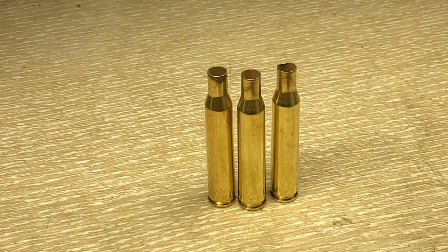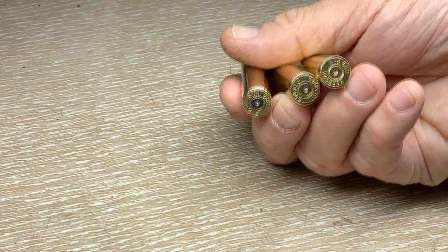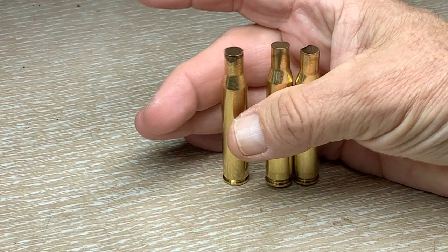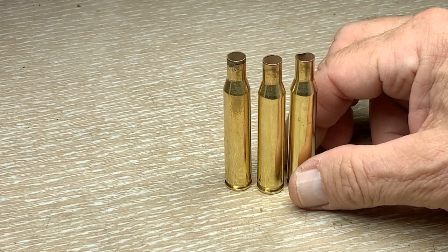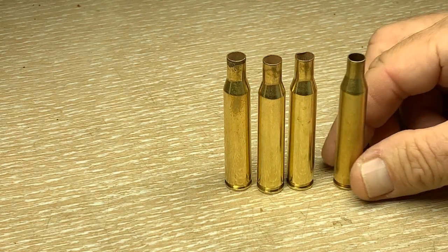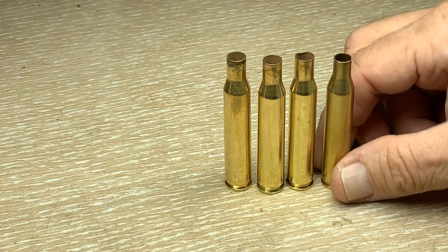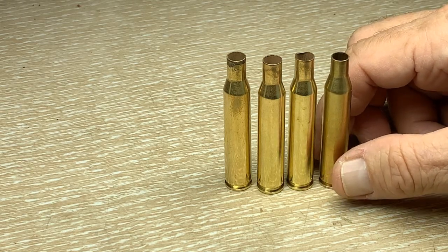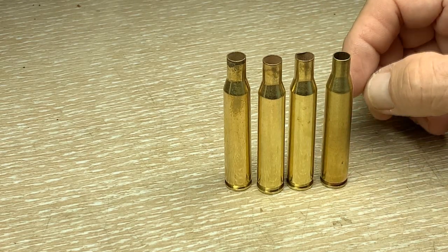This is another video for making 25-06 cases from another caliber. In this case we're going to go with .270. I happened to get these at a range, given to me for free — figure they're a dollar a piece. .270 is 27 caliber to be more exact, and of course 25-06 is 25 caliber, so there's a little bit of difference in the throat and case mouth size. We're going to handle that simply by taking the .270 case and resizing it in a 25-06 full-length sizing die.